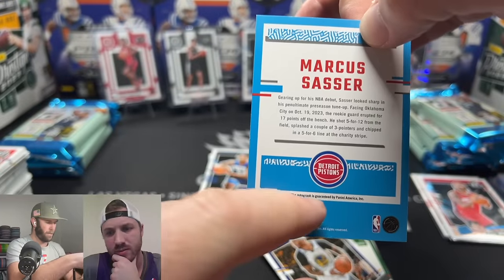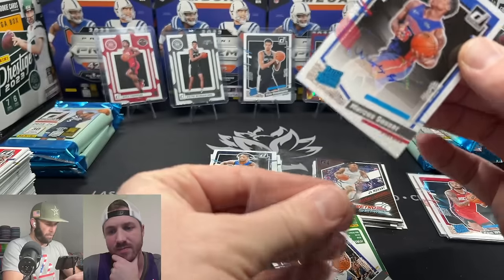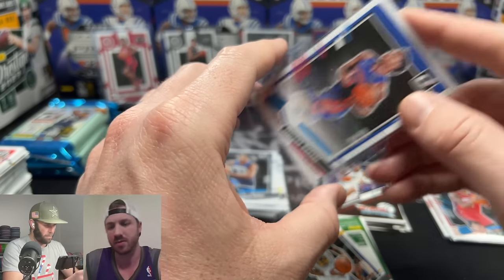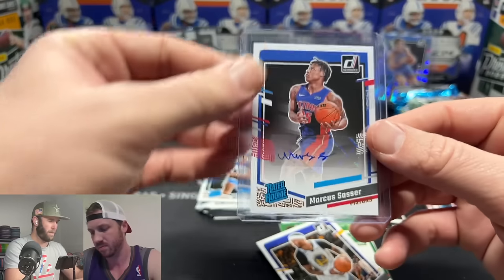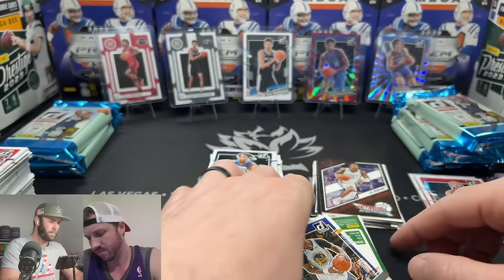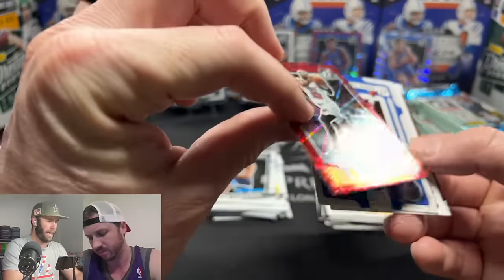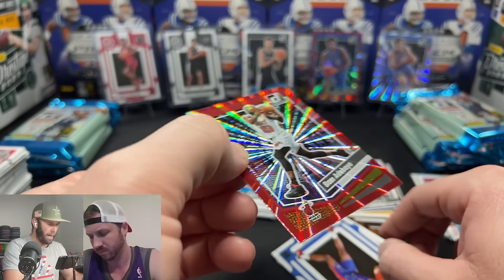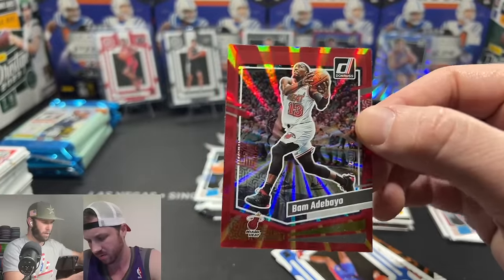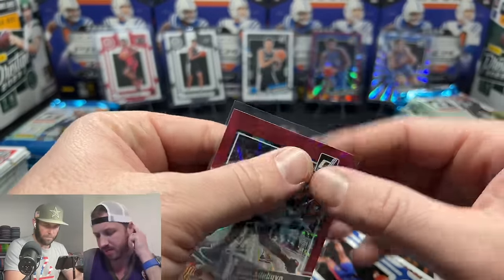Marcus Sasser rookie auto — some squiggles, and it's not on-card. The autograph literally says 'this autograph' on it. I don't know much about this guy and I'll be honest, I don't love his autograph. They sign so many they start getting lazy — they should really take their time. We also have a Bam Adebayo numbered 95 out of 99 on the red — that's a cool looking card. The base auto is worth about $25; the numbered ones are obviously more.